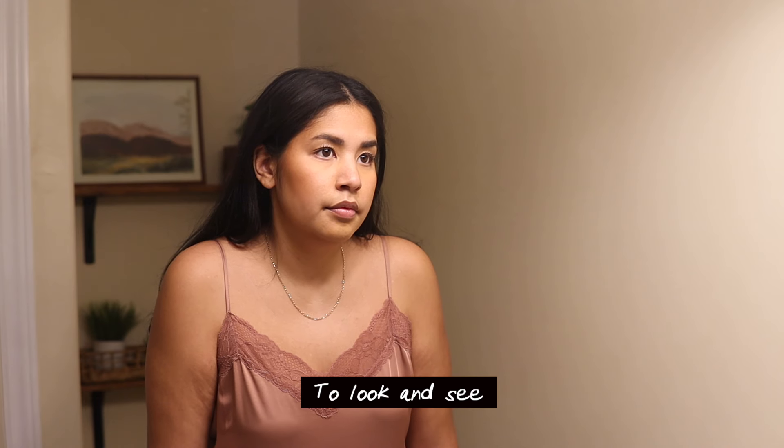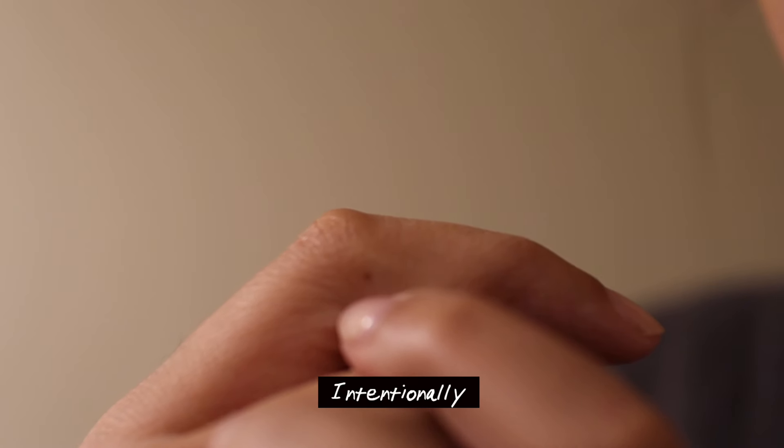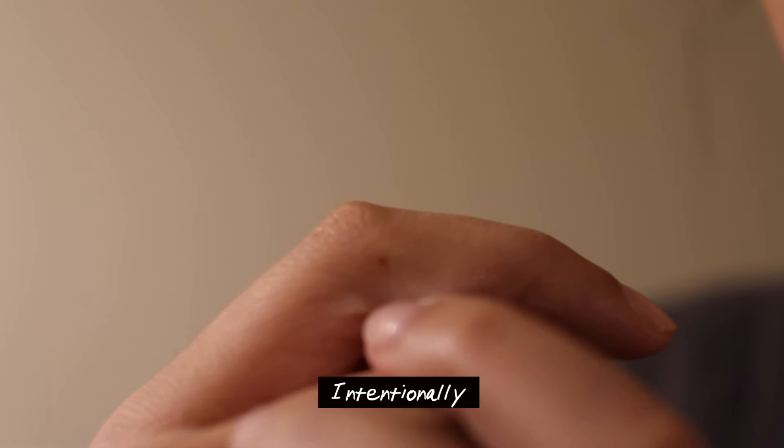No, maybe it's worthy of a shift, to look and see. Beauty, created meticulously, intentionally, specifically, made as you.